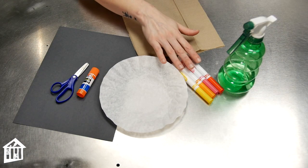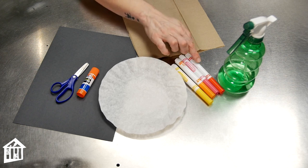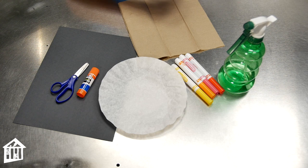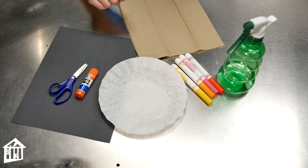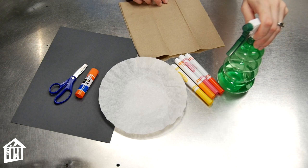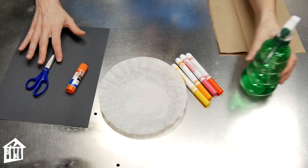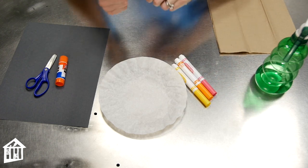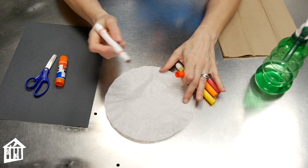For this activity you'll need a coffee filter and some washable markers. We're going to be making a sunset, so I'm using red, pink, orange, and yellow. You'll also need a piece of black construction paper, some scissors and glue, and then a spray bottle of water.